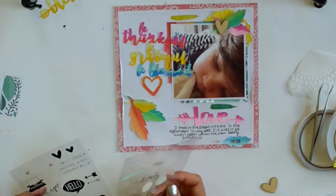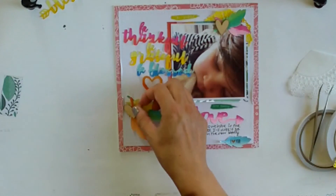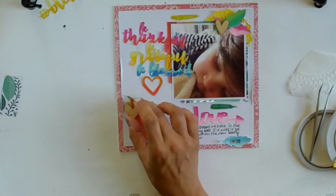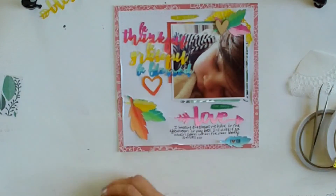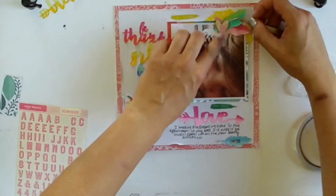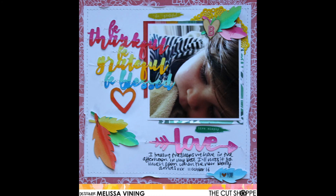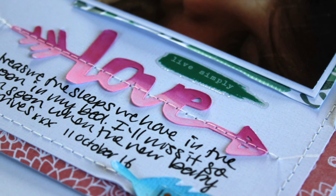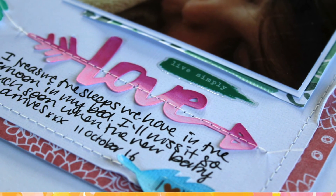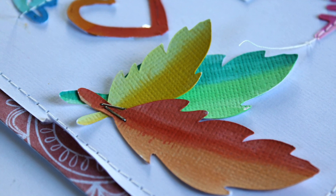My last touch is to add a 'B' on top of the wood veneer heart. I won a heap of letter stickers — they're vellum from Studio Calico — and they're gorgeous. I won them at a crop so I was really happy to use them. That is my final layout. I hope you enjoyed my process and I'm hoping to have some more videos up in the next week or so. Thank you so much for watching, take care!